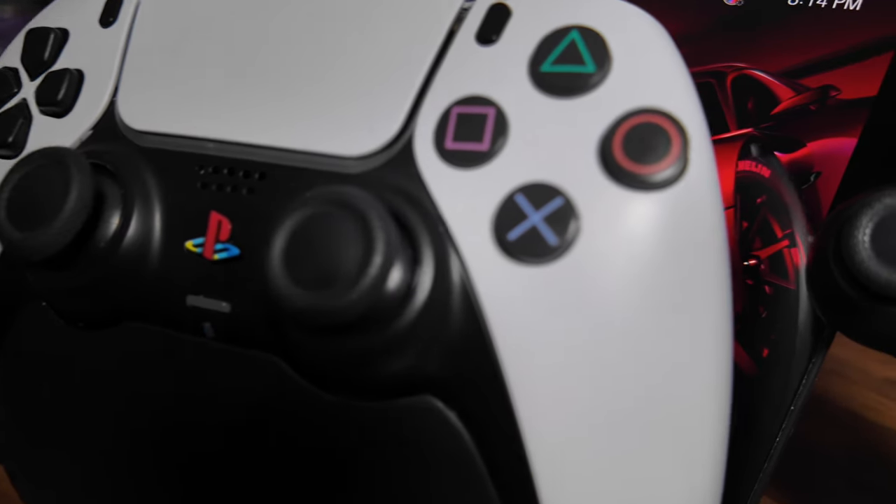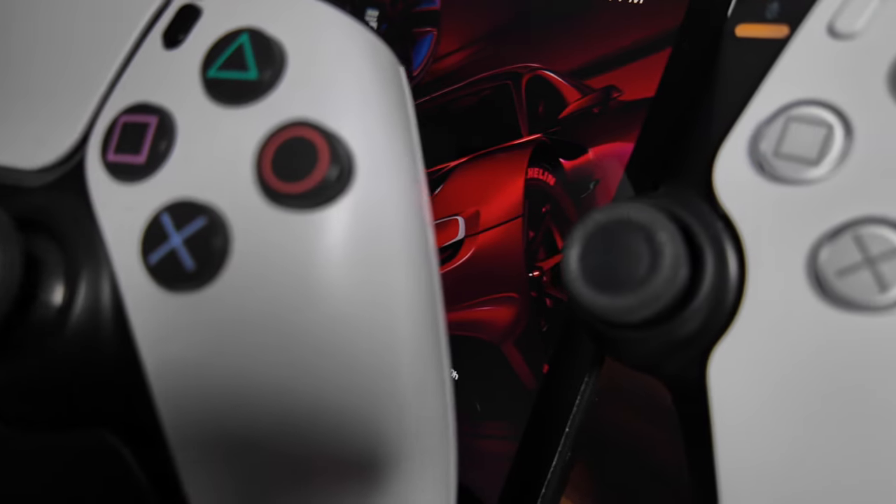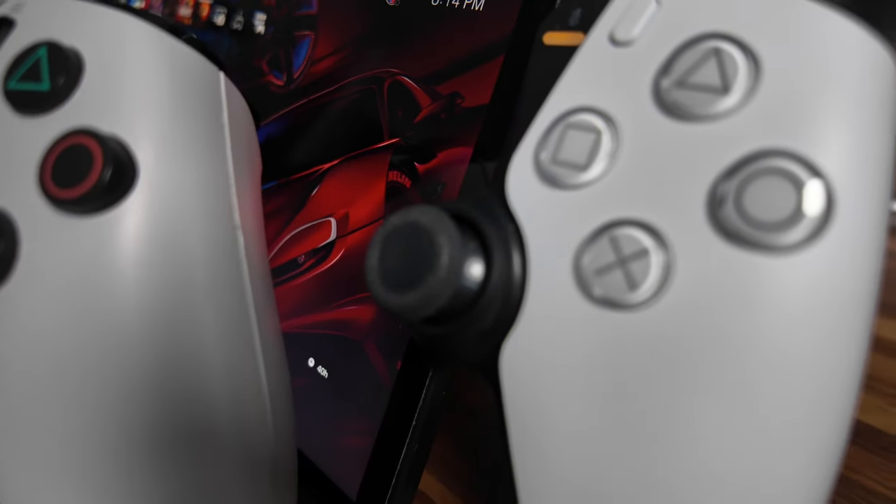One difference I noticed about the PlayStation Portal versus a regular DualSense controller are the analog sticks. Sony went with smaller thumbstick heads on the PlayStation Portal. I don't know why they made this decision — if you have any thoughts, leave it in the comments below. But ultimately, it only took a few minutes to adjust and it didn't change my gaming experience whatsoever.